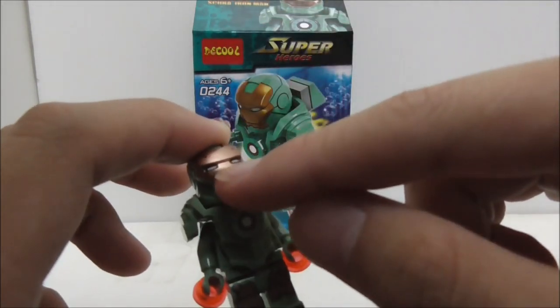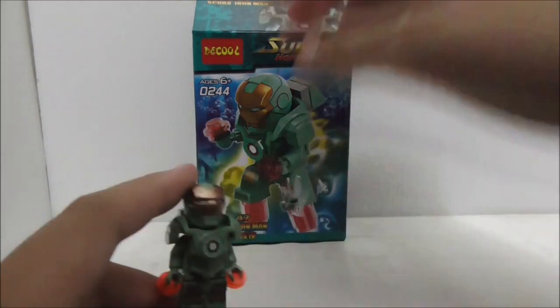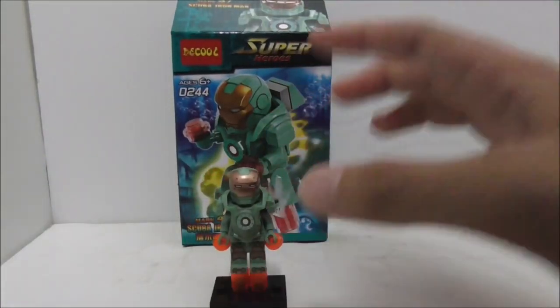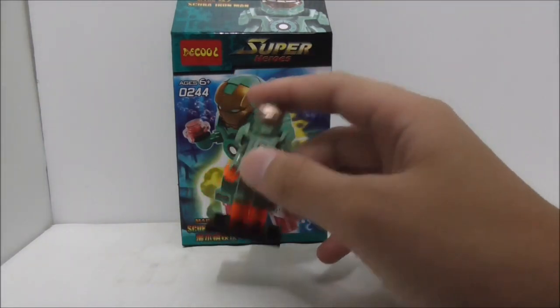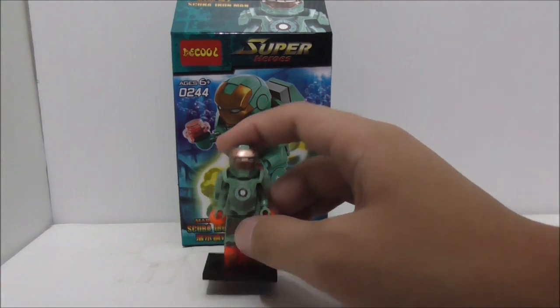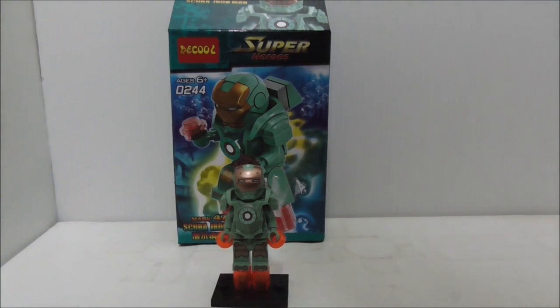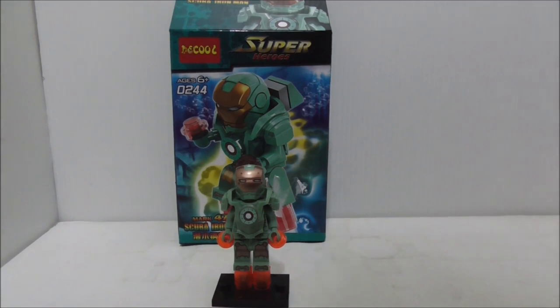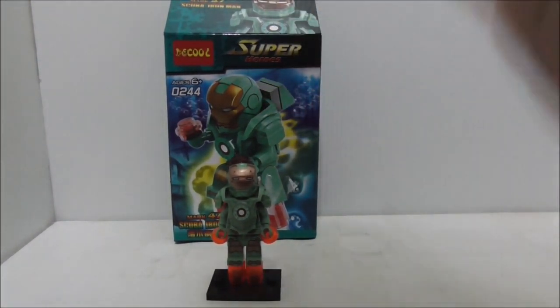The eyes are just way too small and look weird. I prefer the original Lego version of the eyes — they're much bigger. That's the only downside for me. Overall it's a very nicely done figure. I believe this figure originally came from the Iron Skull Sub Attack set, or something like that — I forgot the exact name.